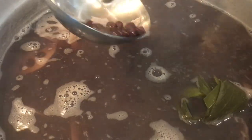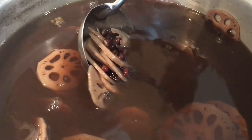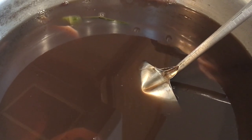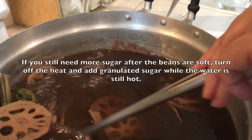The beans are still not quite as soft as I want them, so I'll do another 30 minutes. After cooking for a total of an hour, check if you want the black beans a little more soft. I'm going to taste the broth - I think I want it a little more sweet, so I'm going to add more sweetener. Total added is two cups of sugar.